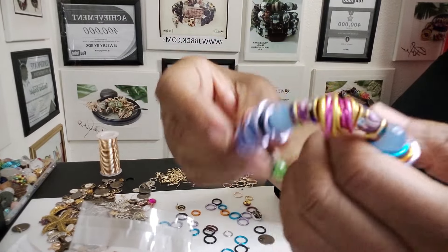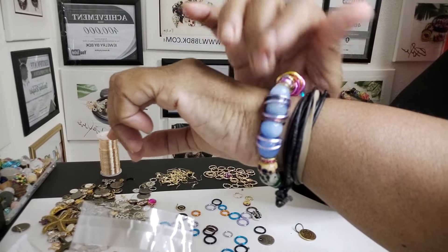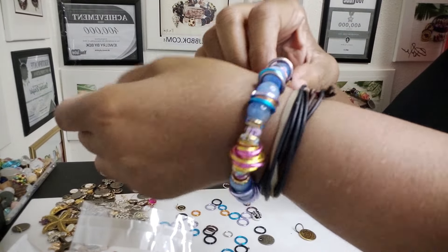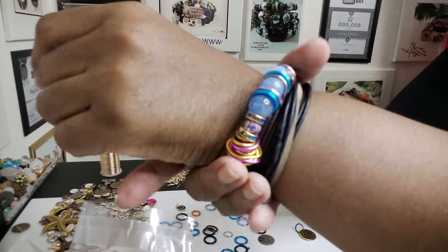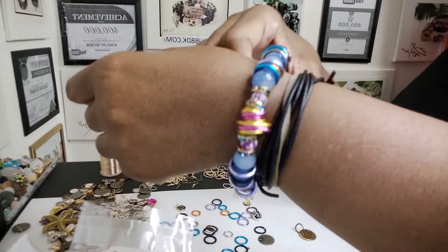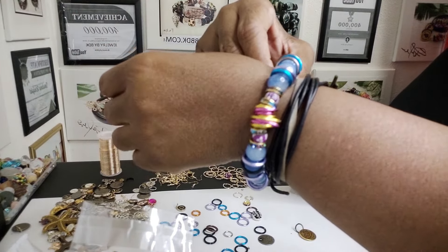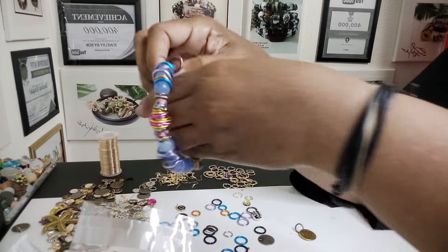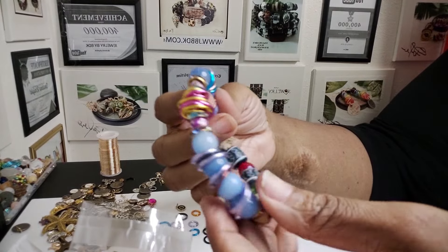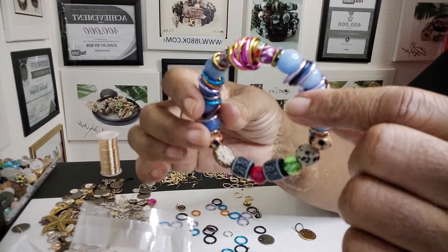But this is the bracelet — I really like it, really love the way it came out. I love the look the jump rings give it. Really pretty. It's one of those nice, simple, easy bracelets you can wear — just kind of slide on with jeans and a graphic t-shirt, maybe a cute little summer dress. You know, just dress it up, dress it down. Something really nice to dress up the arm.